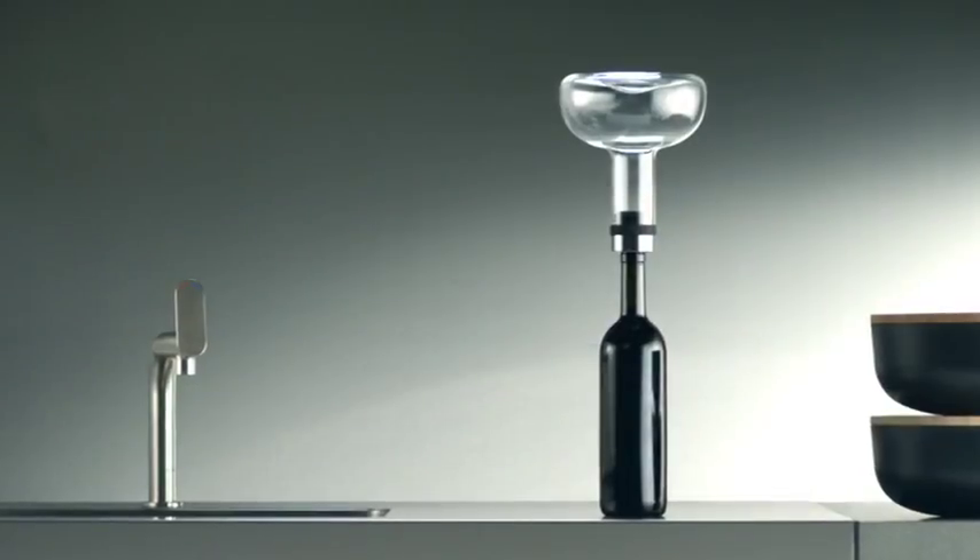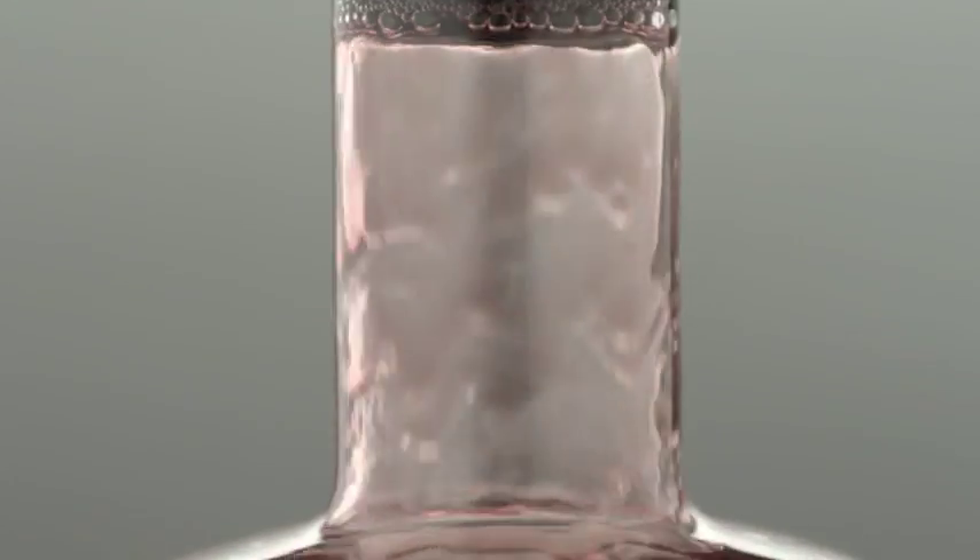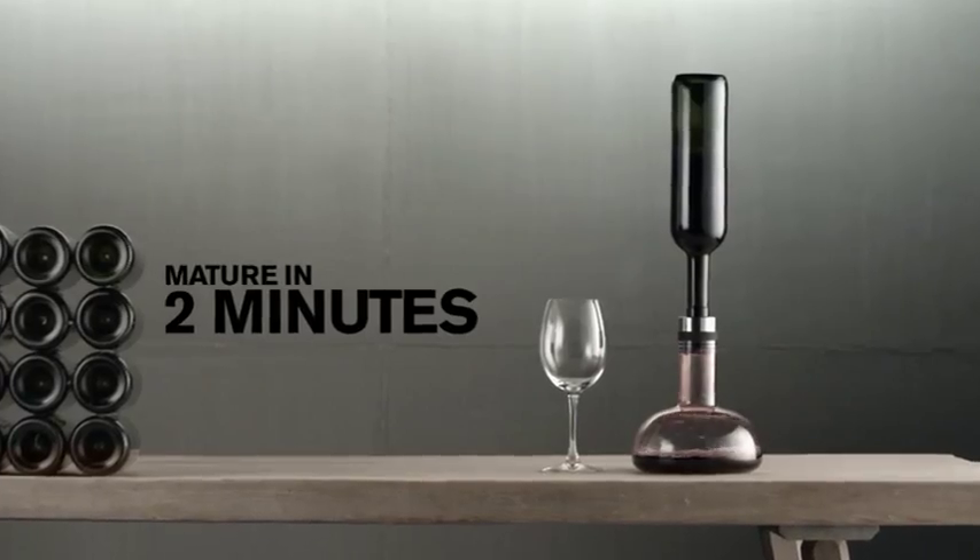Menu has turned aerating of wine upside down. A new and unique method will greatly enhance your wine in just two minutes.